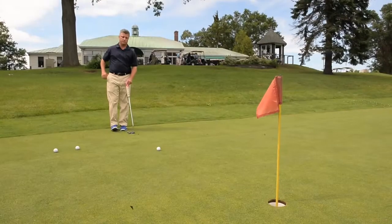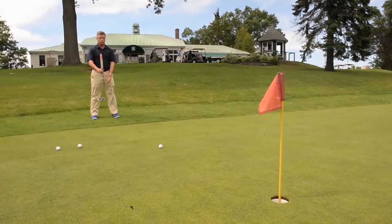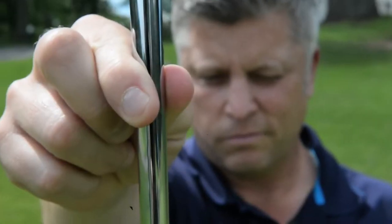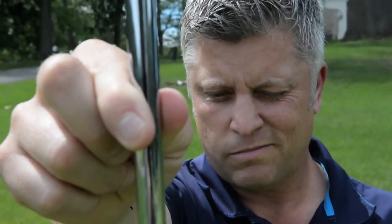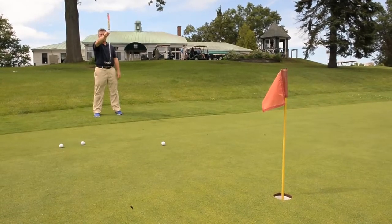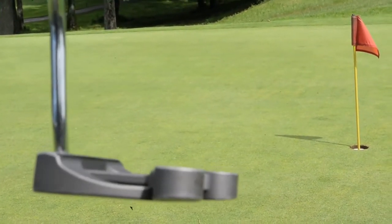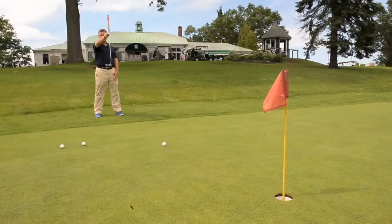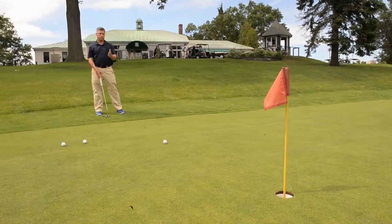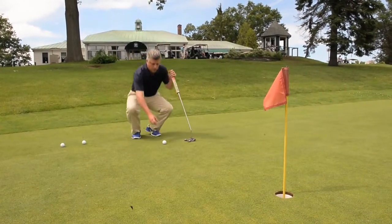If we're not sure which way the putt will break, the best way is to stand behind it a good ten feet, straddling the middle of the ball while keeping the ball and hole in the same line. Hold the putter up with your thumb and forefinger, close your non-dominant eye — I close my left because my right eye is dominant — and take the shaft to cover the golf ball. The hole will fall on either the right or left side of the shaft. In this case it falls on the inner right side of the shaft, telling me the putt is going to break left to right.